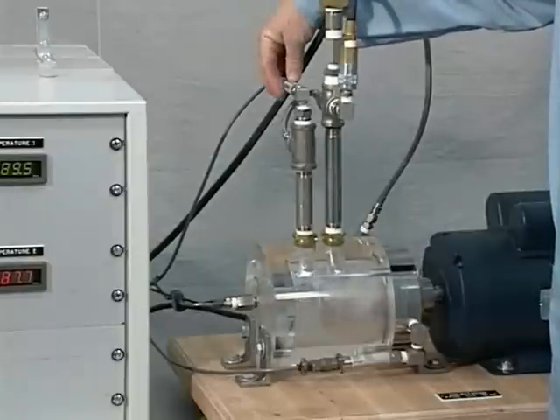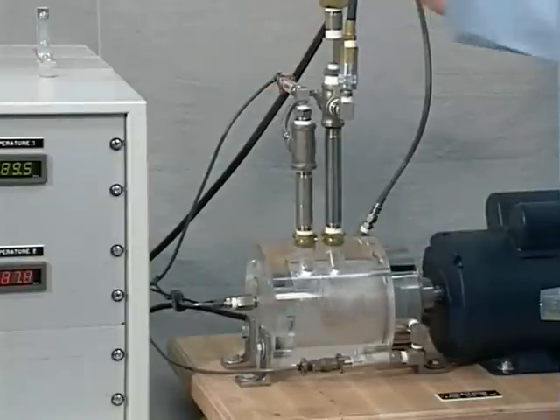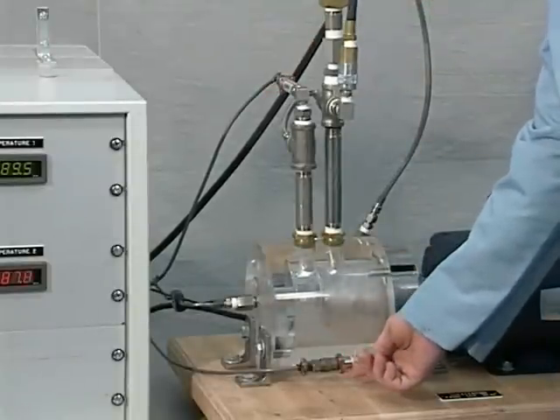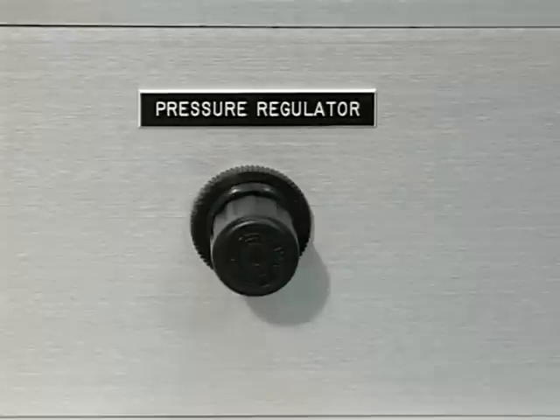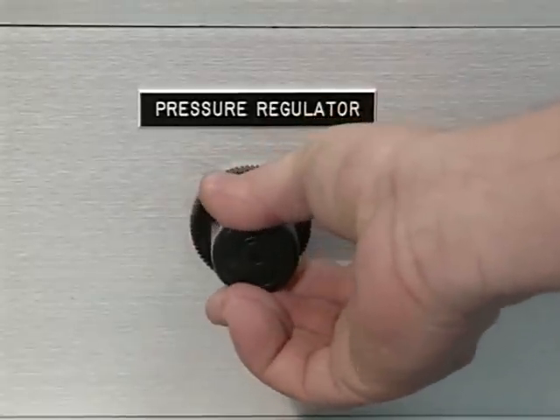One transducer measures the process fluid pressure, and the other measures the barrier gas pressure delivered to the faces.